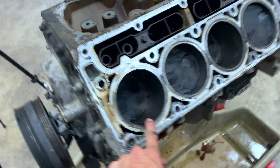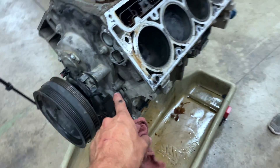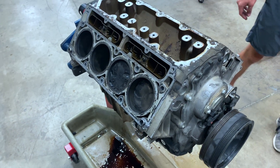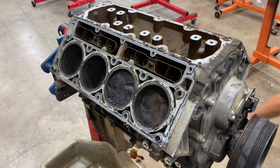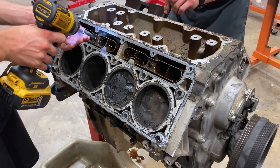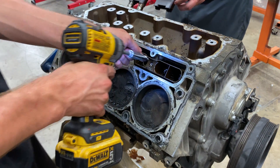We're going to take this block all the way down. I'm going to put new pistons in it, rebalance the crankshaft, and put some new rings in it. Pop these 10 millimeter bolts out. Those bolts you can save, but the plastic trays you can throw away — and if lifters come with them, throw the lifters away too. We don't want them.